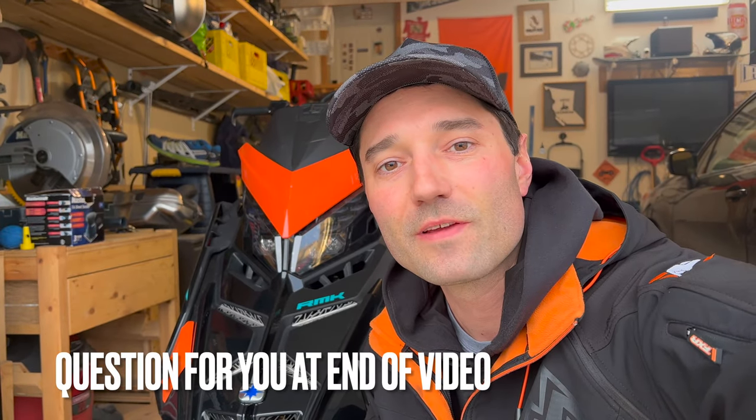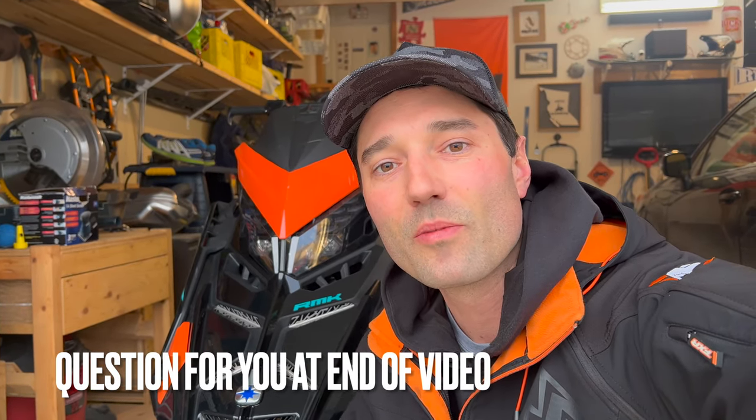I've got a question for you. Stick around to the end of the video and answer a question for me — put it in the comments below.